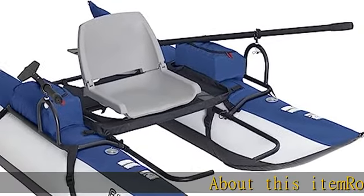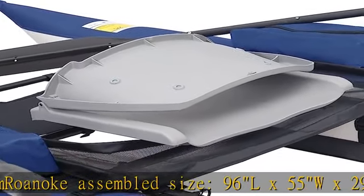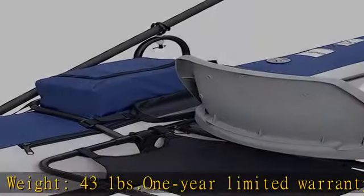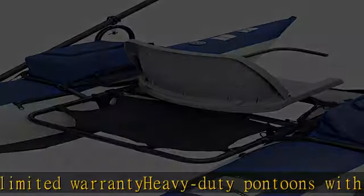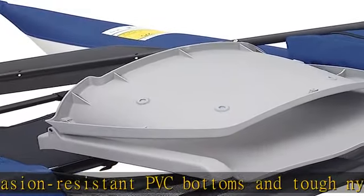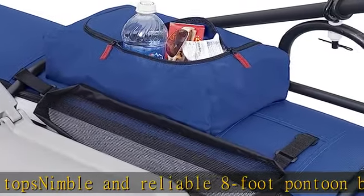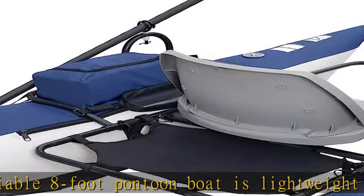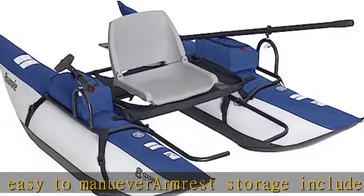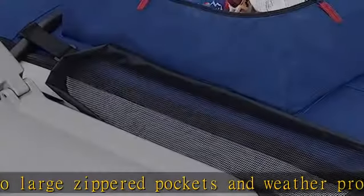About this item: Roanoke. Assembled size: 96L x 55W x 29H. Weight: 43 lbs. One year limited warranty. Heavy-duty pontoons with abrasion-resistant PVC bottoms and tough nylon tops. Nimble and reliable 8-foot pontoon boat is lightweight and easy to maneuver. Armrest storage includes two large zippered pockets and weather protection. Check the description to get this product today at the best price.